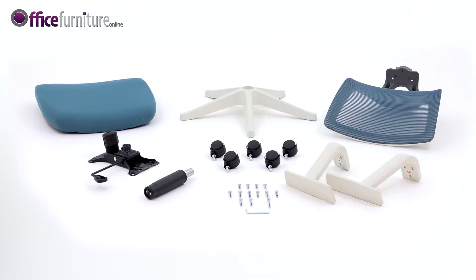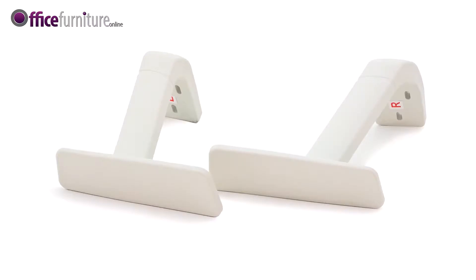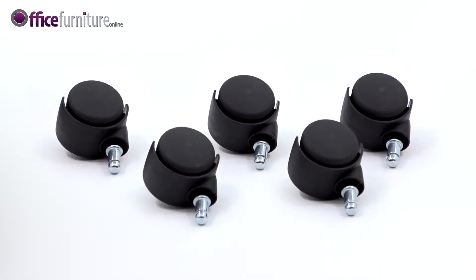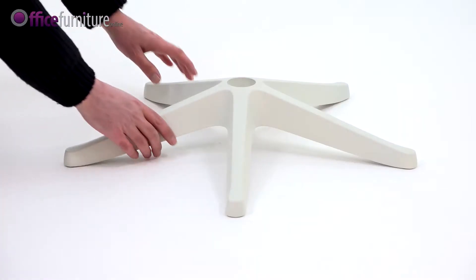Included in the box are: a Seat Pad, Backrest, a pair of arms marked L and R, 5 Star Base, Mechanism, Gas Strut, 5 Castors, 4 22mm Bolts, 6 35mm Bolts, 2 40mm Bolts, 1 55mm Bolt, and 1 Allen Key.